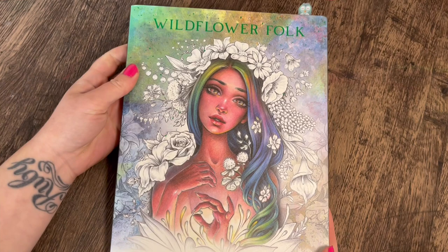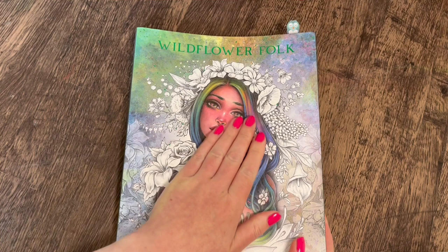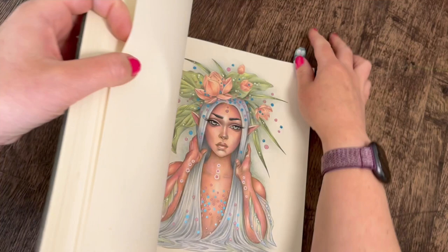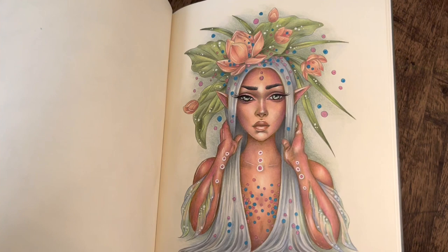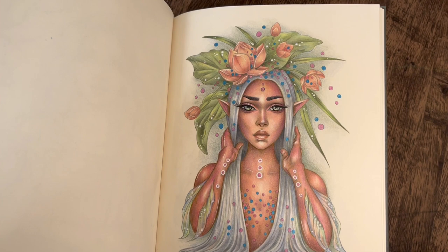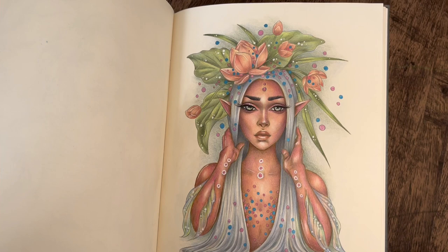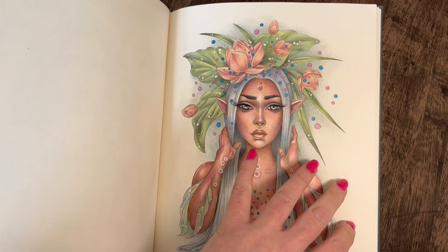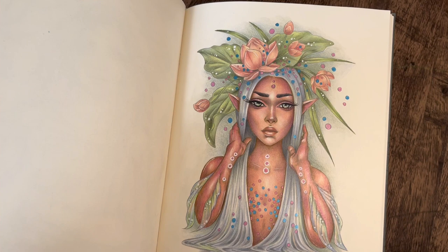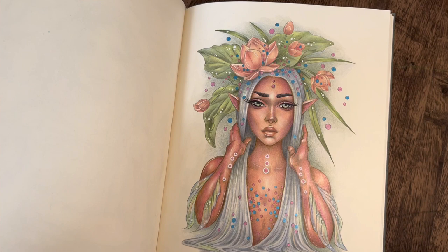Next up is a page from Wildflower Folk by Christine Karen — another birthday gift from Color Me Stress-Free. It's a gorgeous book available on Amazon. I also did a skin tutorial for this one using Polychromos pencils, so if you're looking for skin tones with Polychromos it's up on the channel. I tried to copy the colors Christine Karen used herself — you can find her colored version on her Etsy store — and I love how it came out.